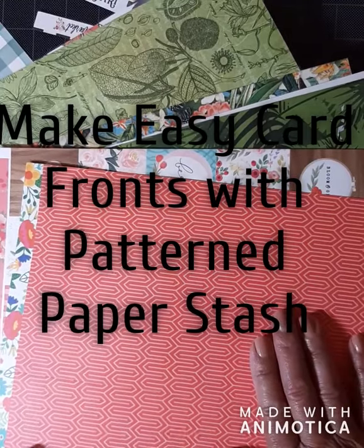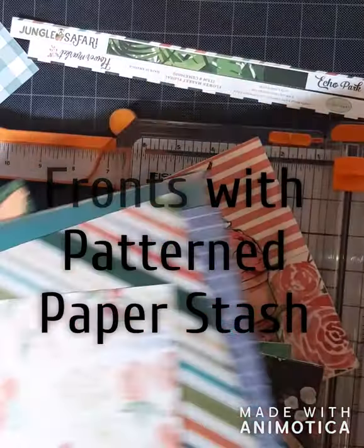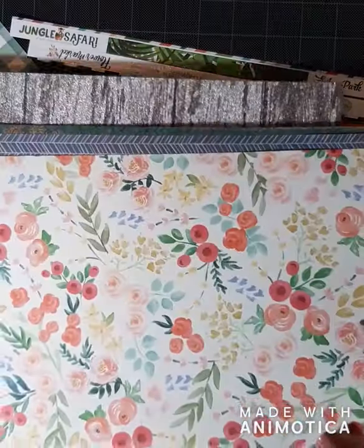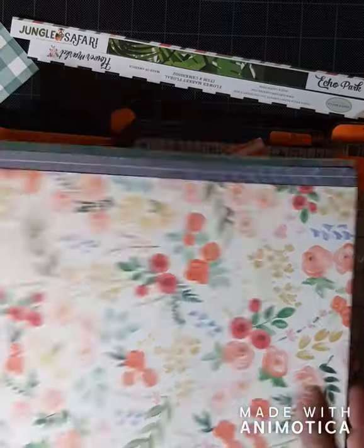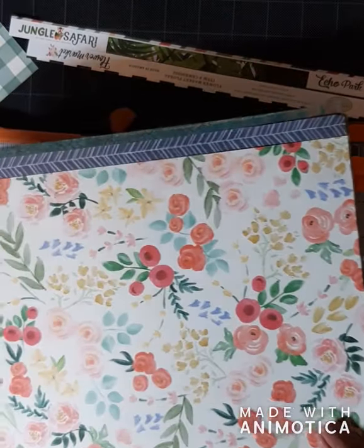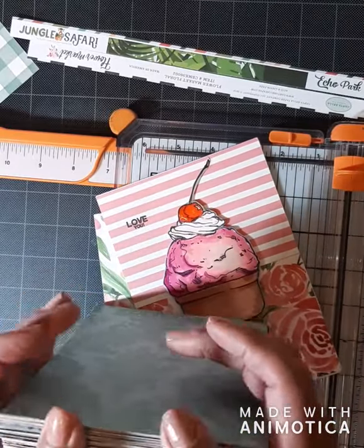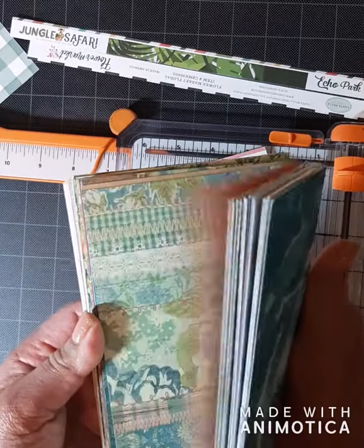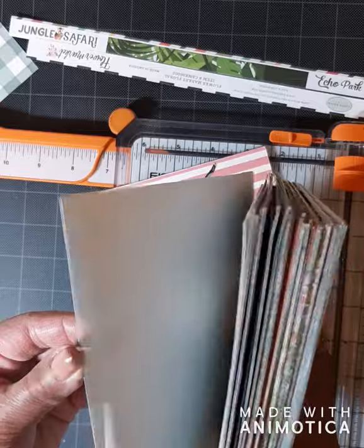Hi everyone, this is Caroline. Today I'm going to show you how to make four 5x7 card fronts using your beautiful pattern paper stash. I know I have tons of it — I just can't resist buying it — but I am more likely to use it if I've already cut it up into card fronts, where I can simply attach it to a card base with something I've already stamped or colored, and I'm just that much more likely to use it and get that card in the mail.